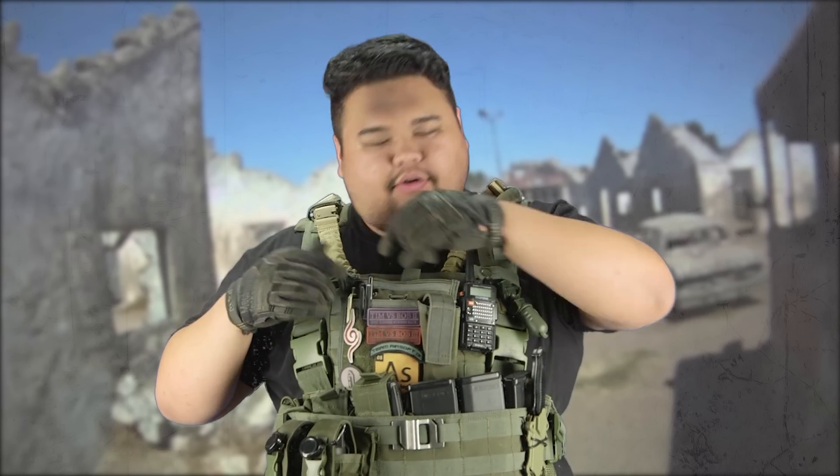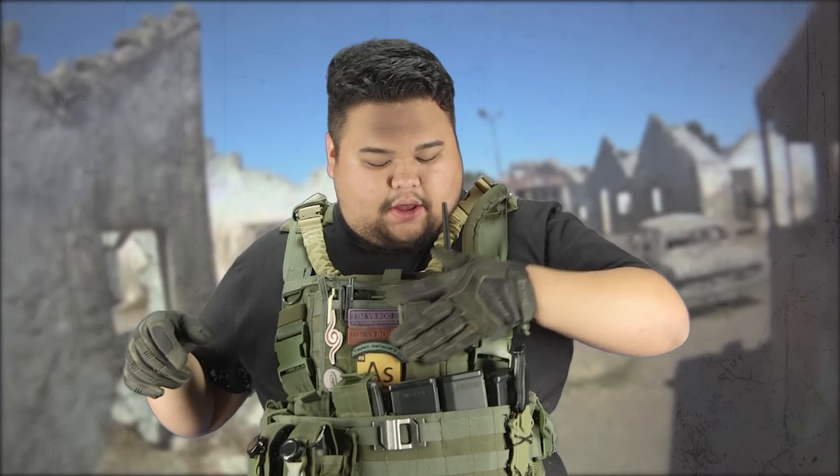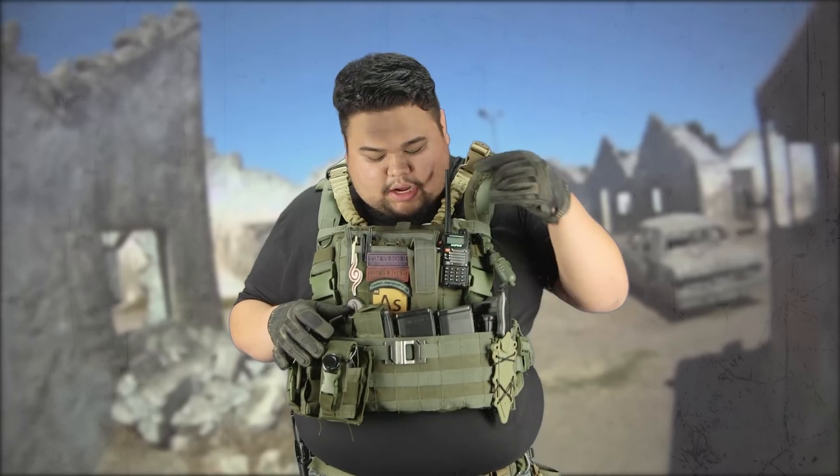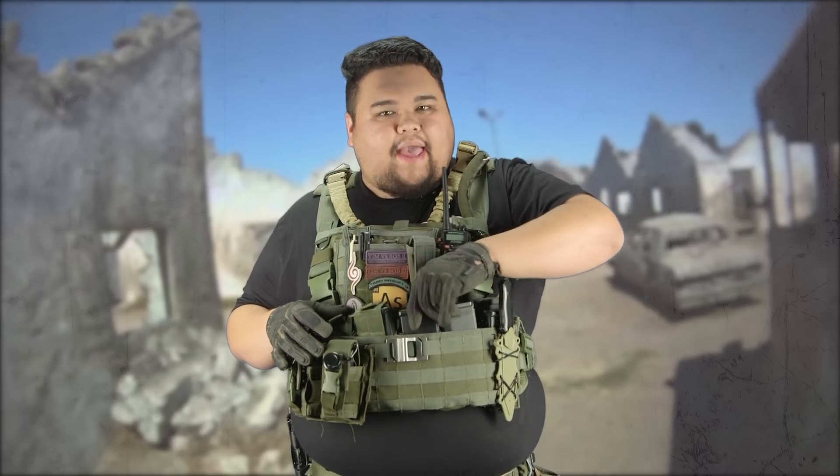On the top of the plate carrier, I have a Condor MOLLE admin pouch where I have pens, extra grenade pins, a pistol magazine pouch for my sidearm and my Baofeng. Going into the bottom of the plate carrier, I have 8 mid-cap magazines. I do own quite the variety — currently PTS E-mags and EPMs.